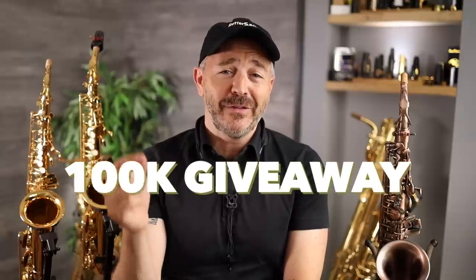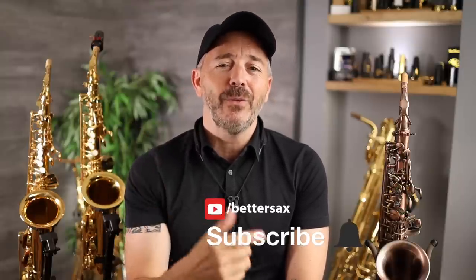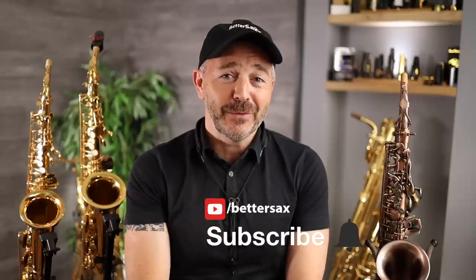We're almost at 100,000 subscribers and I'm organizing a big giveaway contest to celebrate this milestone. So if you're not already subscribed, get yourself subscribed right now and click the bell icon to get notified when I upload new videos. More details on the giveaway contest coming soon. If you own any of these instruments yourself, please let us know in the comment section below your experience with it and how it's worked out for you — this will be very helpful for someone else shopping around and trying to make up their mind.